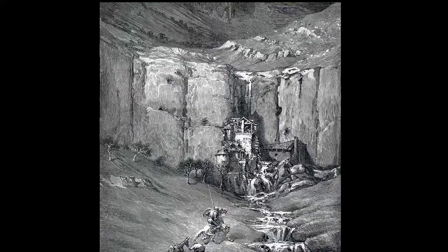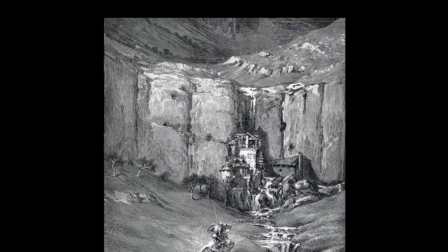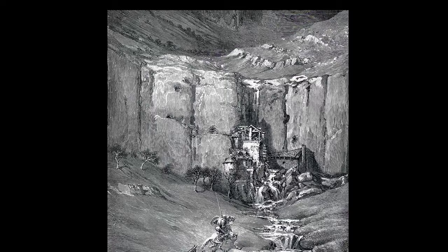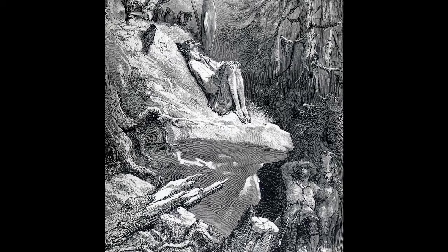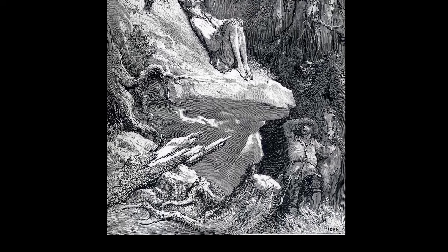Obviously when people see stuff like this, they think Bernie Wrightson's Frankenstein — and that would be accurate. I think Bernie was a fan of all this different stuff. This is a very, very beautiful piece — I would make a photocopy of this and hang it on my wall. I'm getting the vibe that this is an engraving, but I just don't understand engraving at all and how it works. I know you work in reverse, or at least I believe you do.